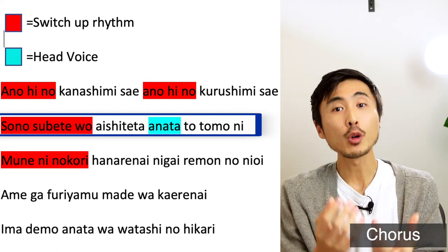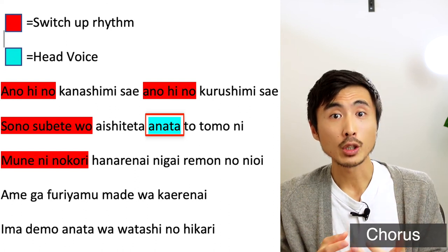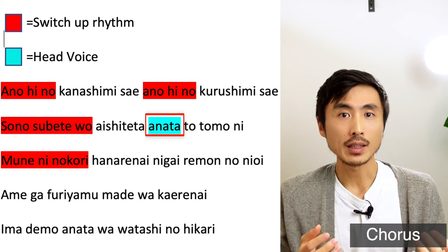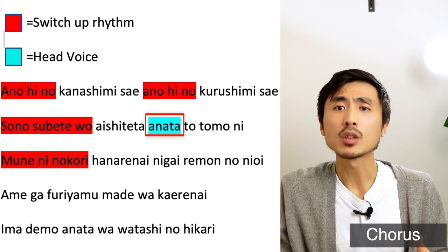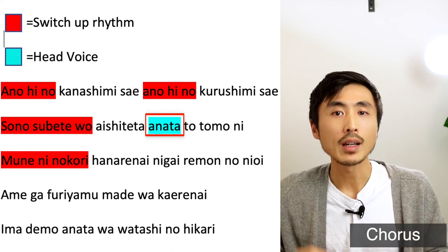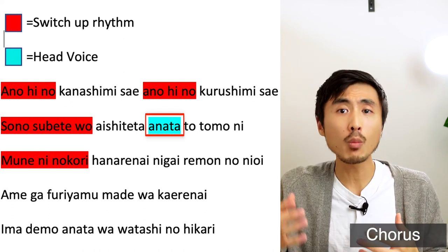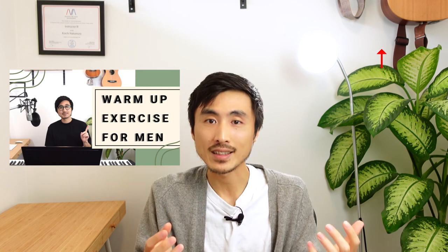You might have noticed here that the pitch goes pretty high. When singing this phrase, you want to use your head voice instead of bringing up your chest voice. If you have trouble singing with head voice, please check out the video above where I go through some head voice exercises.